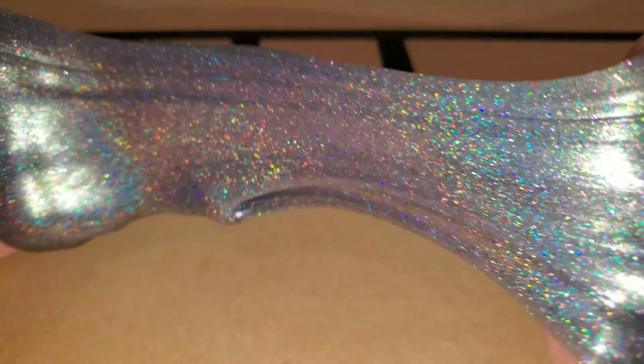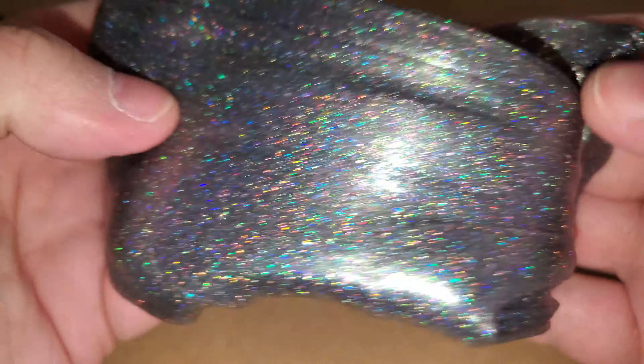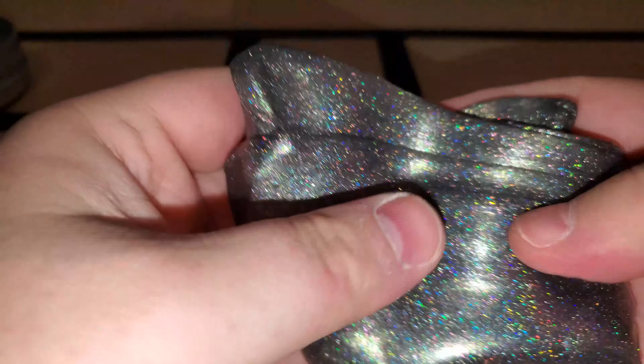Plays very well, stretches well, soft, not really sticky, not tacky, catches those air pockets really well. Just a fun putty.